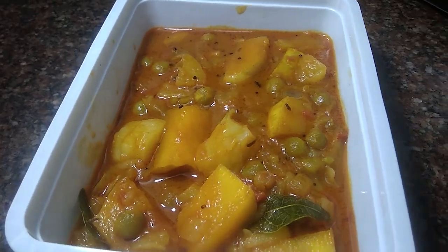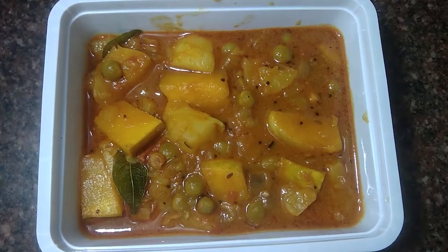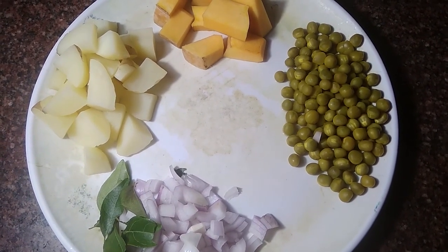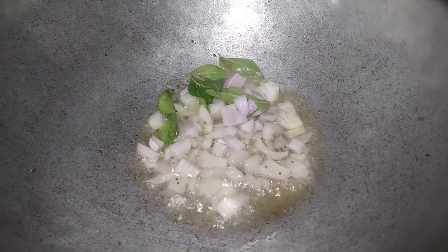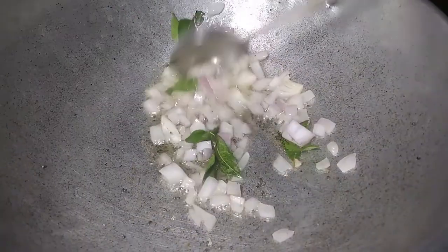I am going to make a gravy for you. I am going to cut the gravy for you. 4 teaspoons of oil, 1 teaspoon of oil.